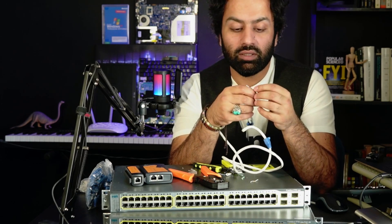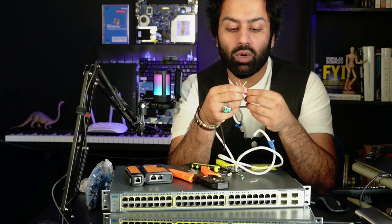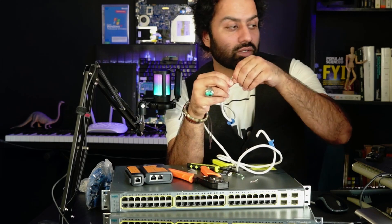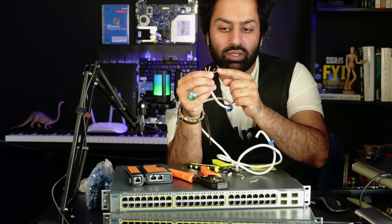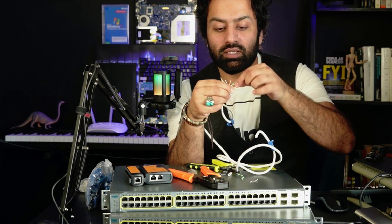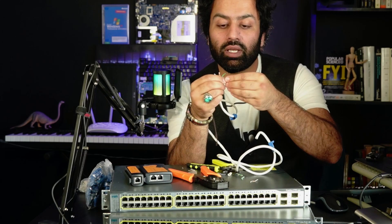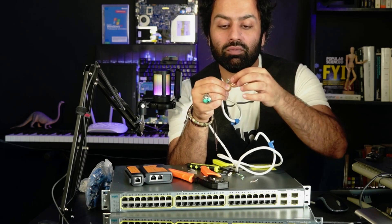To create a straight cable, I first get ready white-orange, orange. This is white-orange and this is orange. My color combination is: white-orange, orange, white-green, blue. I'll pick the white-green and borrow a blue from here.